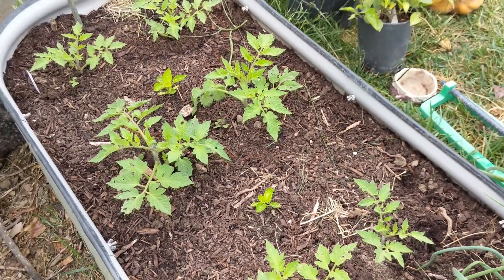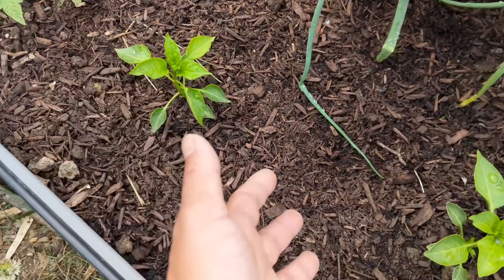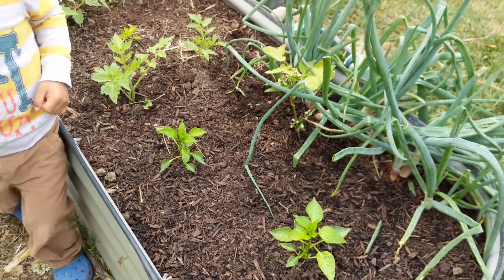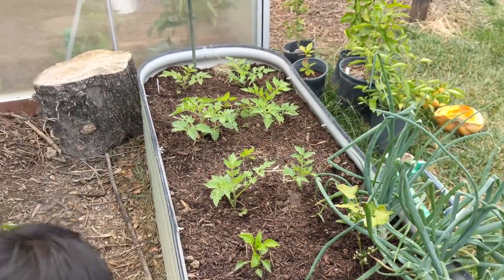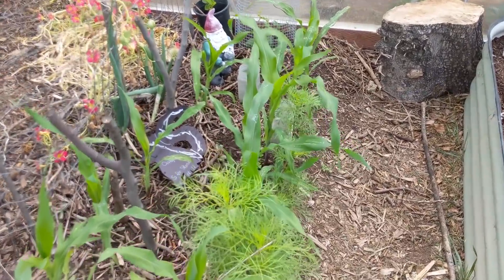We've also transplanted our Poblano peppers here — there are two Poblano peppers. The other challenge we've had in this area, as you know from previous updates, is skunks.